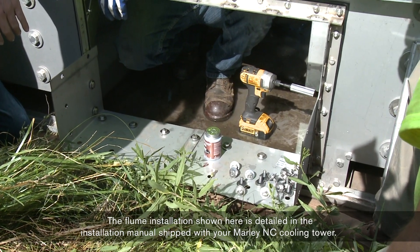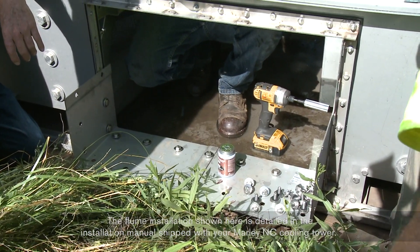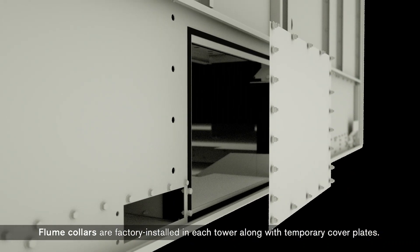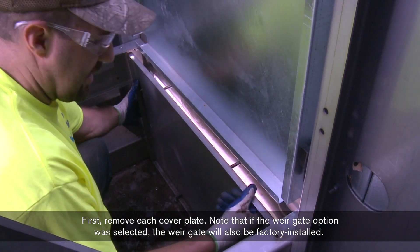The flume installation shown here is detailed in the installation manual shipped with your Marley NC Cooling Tower. Flume collars are factory installed in each tower along with temporary cover plates. First, remove each cover plate.